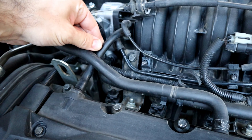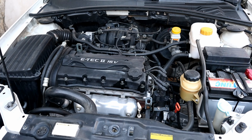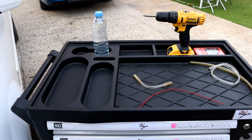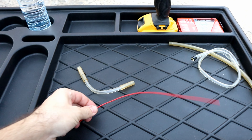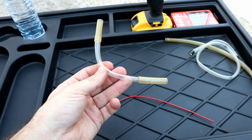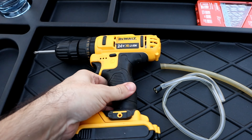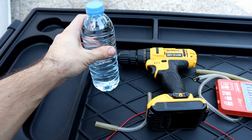For that, we're gonna need to make an adapter hose that connects to the PCV valve and the other end after the throttle. You're gonna need a straw like this size — it's the same size that came with the carb cleaner — a transparent hose that fits on the PCV valve. I'm using a 10mm hose, a drill, a drill bit, and a bottle of water.